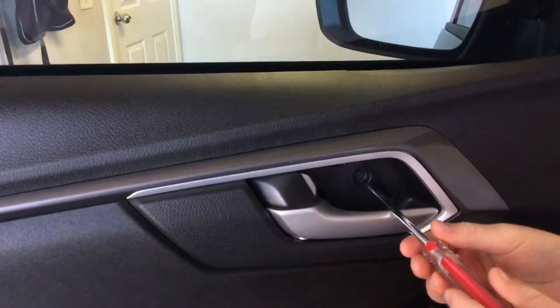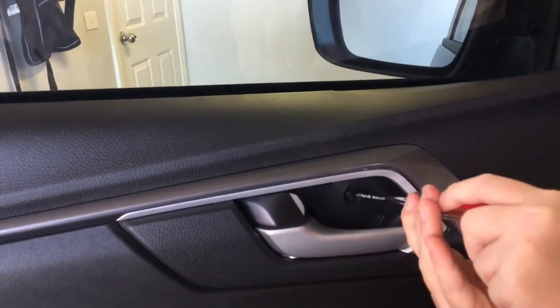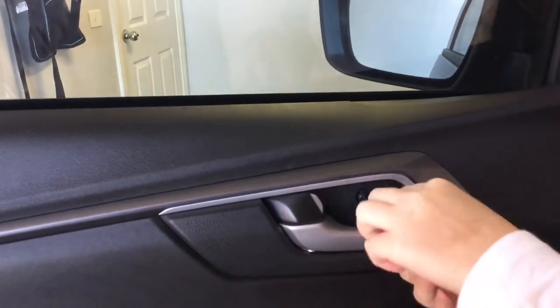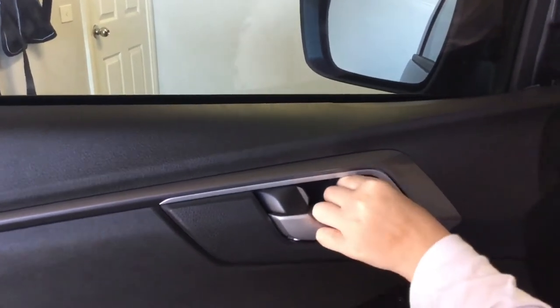Come straight out, and then there's another little screw in here — you want to undo that and just get that out.